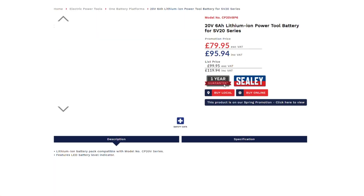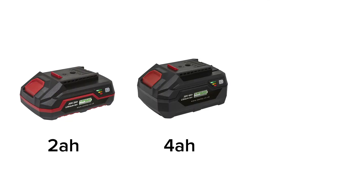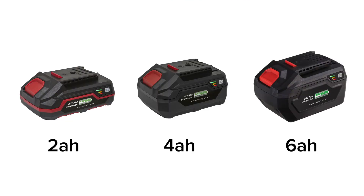Sealy offers batteries up to 6 ampere-hours, so an ideal kit of cordless tools and machines would mix 2 ampere-hour batteries for fast charging with 4 and 6 ampere-hour batteries for longer life.